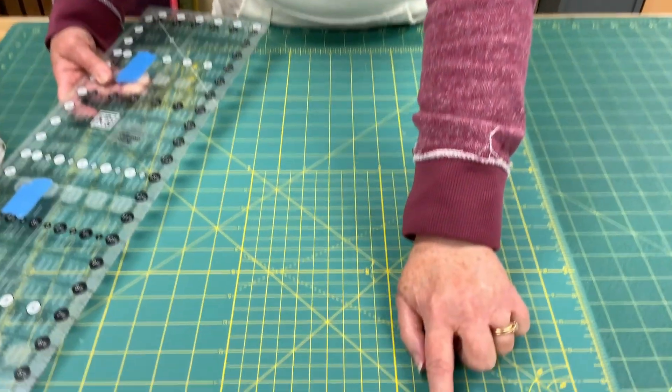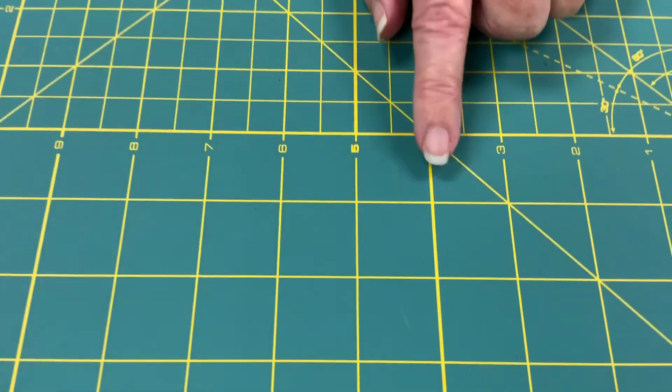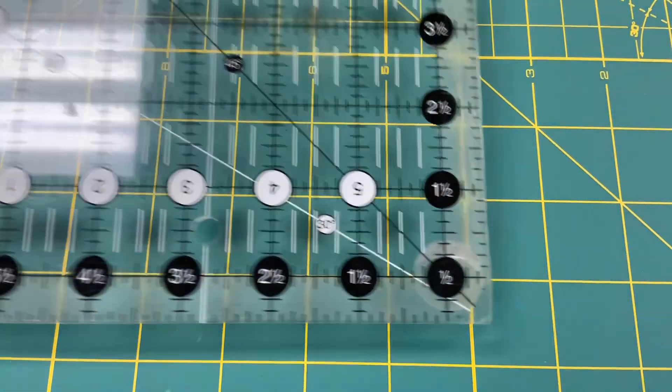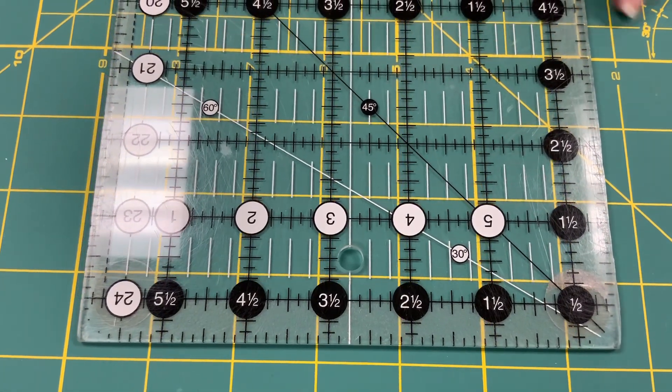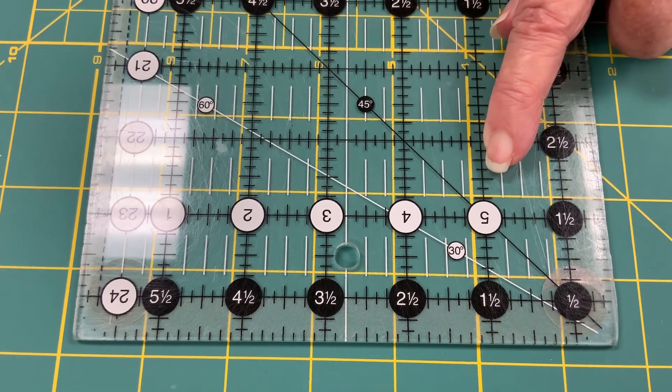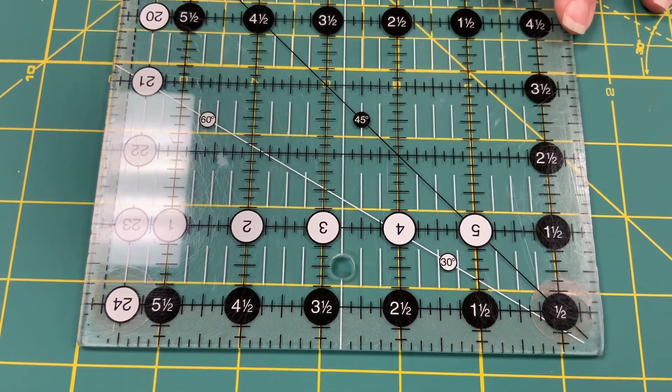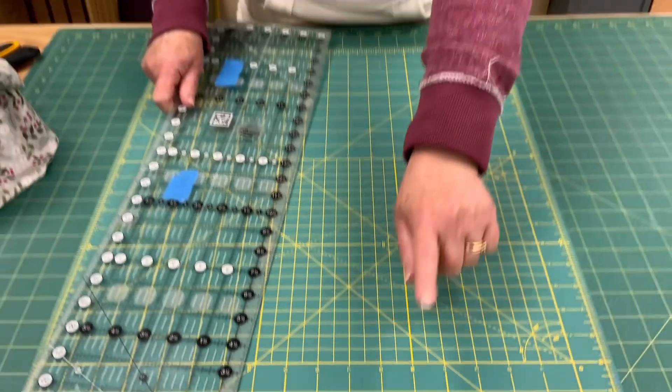Your mat, on the other hand, does not have that tightly quality-controlled process. The lines are also generally not as thin. This mat, for example, has a thicker line at all the 5-inch increments — the 5, 10, and 15 are all thicker. If you look at the thickness of that line versus the line on my acrylic ruler, I can't even begin to cover it up. Even the lines that are not at 5, 10, or 15 on this mat are thicker than the lines on my ruler.